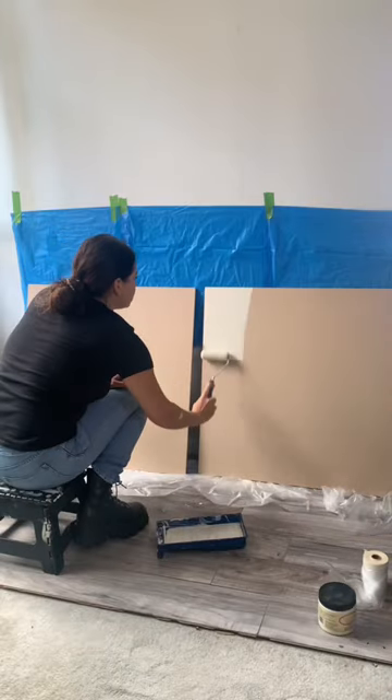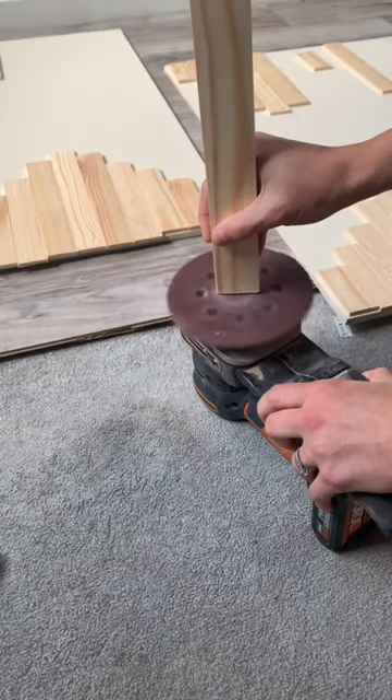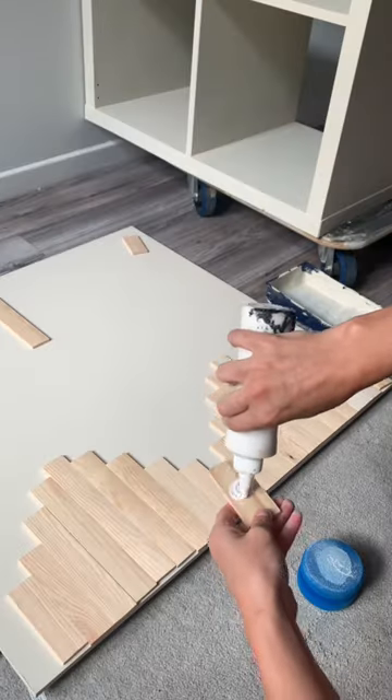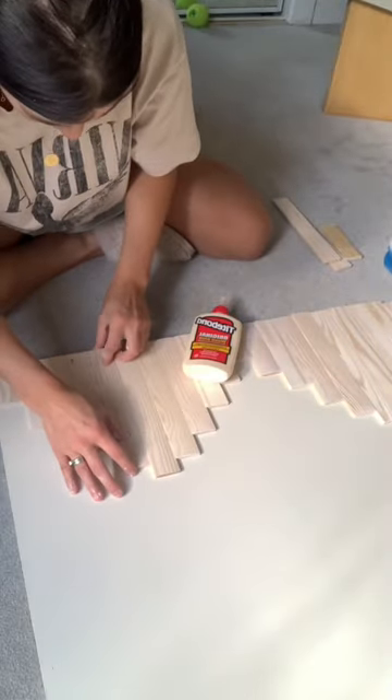Then I painted what was going to be the cabinet doors, and got out my miter box and saw and cut so many pieces of wood. I sanded them, I whitewashed them, and I laid out my design and glued them to the front of the doors.